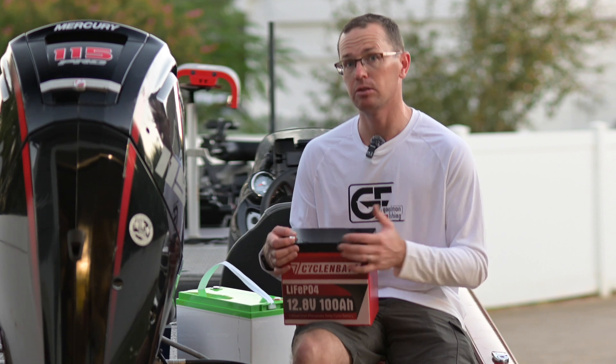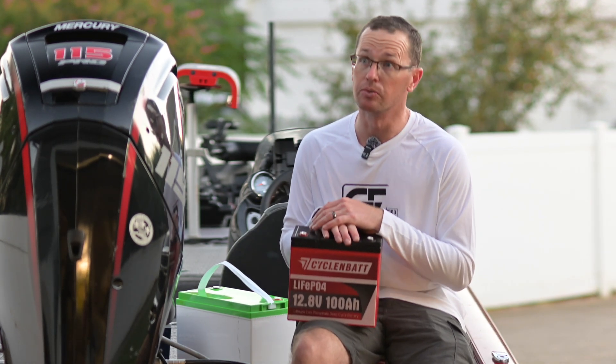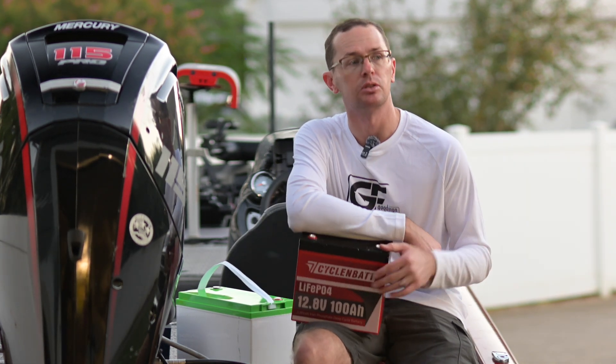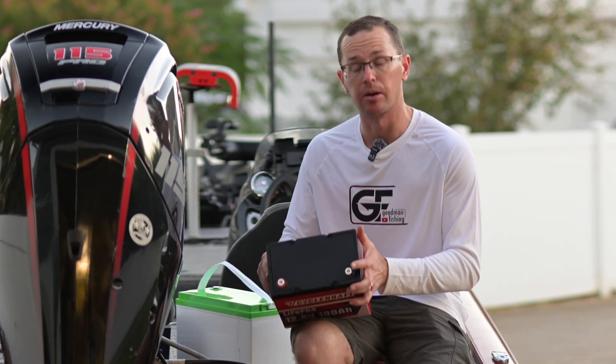It does have a regular battery management system, so it's got overcurrent protection, over voltage, under voltage, low temp, and high temp protection. It also has low temperature charge protection, so if it's freezing outside and you try to charge the battery, it will protect itself from lithium plating and wait until the battery is warmed up to accept the charge — a nice feature, especially for a mini battery.